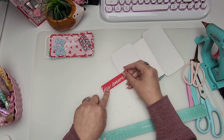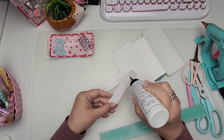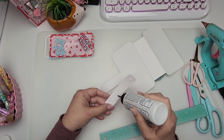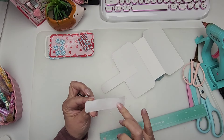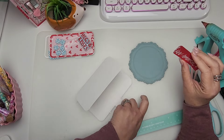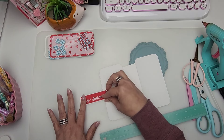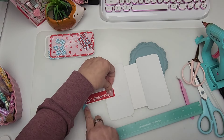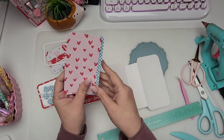Let's adhere her to that really quickly — a little bit of liquid glue. This runs out a lot — there she goes. I'm just gonna spread it a little bit with my finger and then we'll add her. I want to make sure it's facing the correct direction. I just rounded the corners with my corner chomper — I think that's what it's called — from We Are Memory Keepers. I'm gonna give her a good little press just like that.